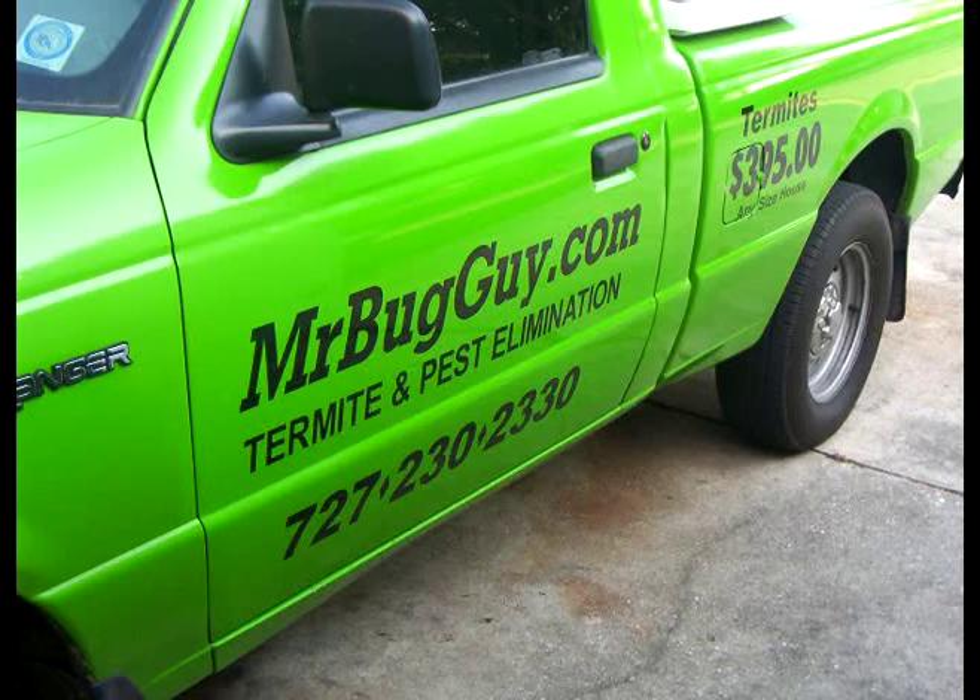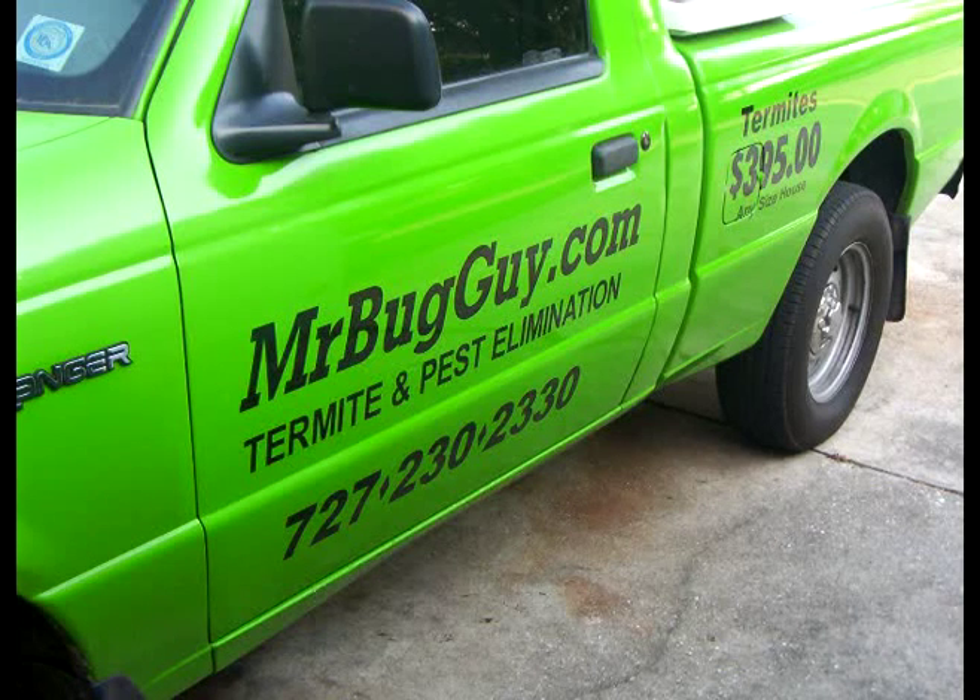Why don't you pick up the phone right now and give us a call. In Hillsborough, the telephone number is 813-333-1529. In Pinellas, it's 727-230-2330. I'm Michael Kroos for Mr. Bug Guy. Have a great day — give us a call right now and we're going to get those roaches out of your house.